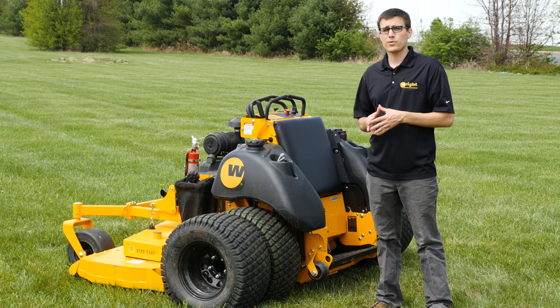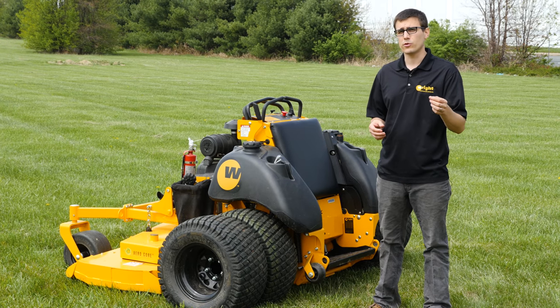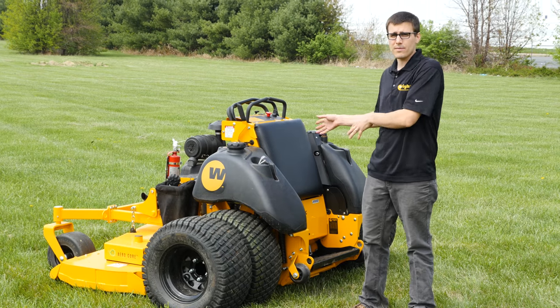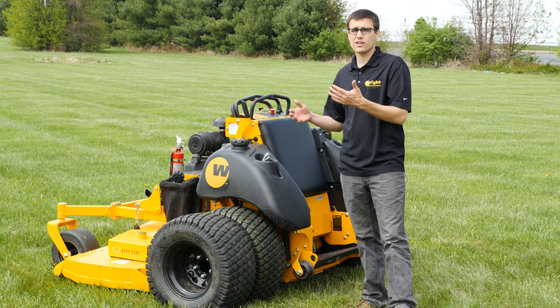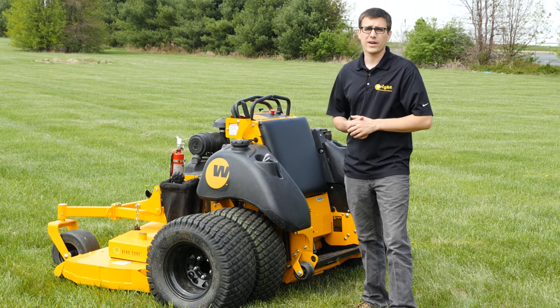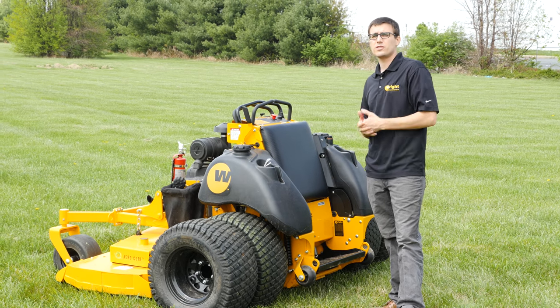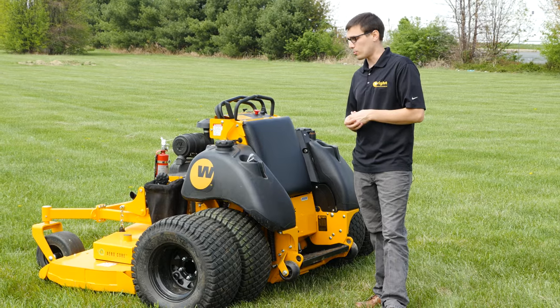If you're already signed up with our Wolf Group and not part of our Facebook group, go to our Facebook page and ping us — we want you part of that group. We were talking about this machine there, and there was a good conversation going, and that's why I'm now bringing it to you guys, because it seemed like an interesting thing. We'd love to get you involved in that Facebook group if you're a Wright owner.